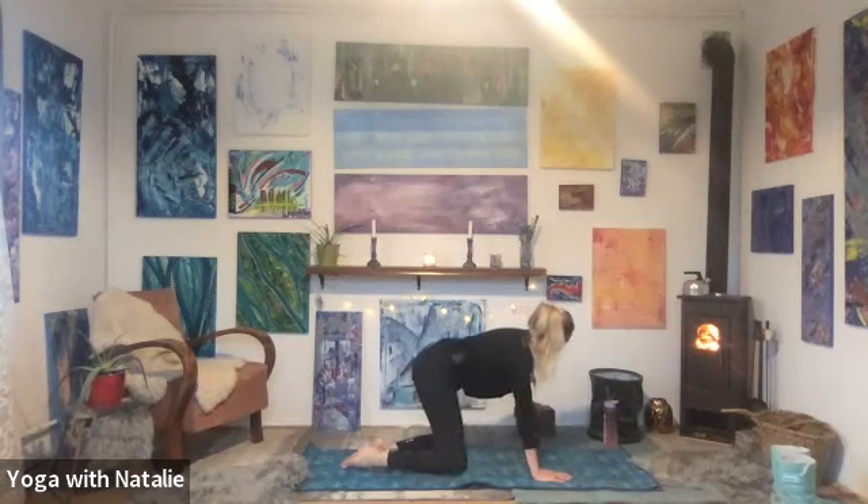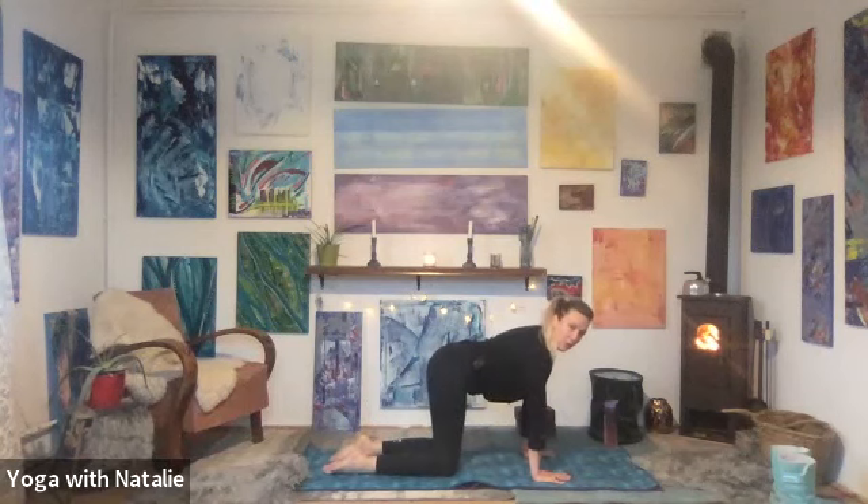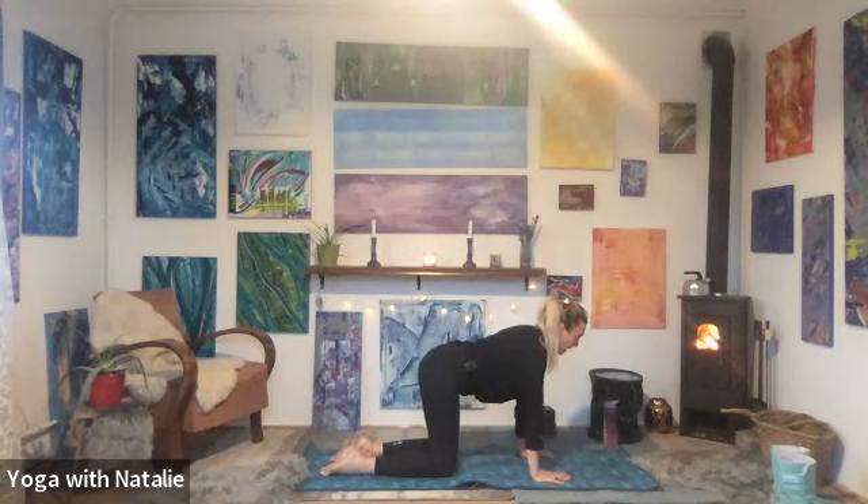There's lots to do, so as per usual, don't push into pain. Work into pain-free range of motion. And if anything is too much, back off. I bet you the next time you do it, you'll get further.